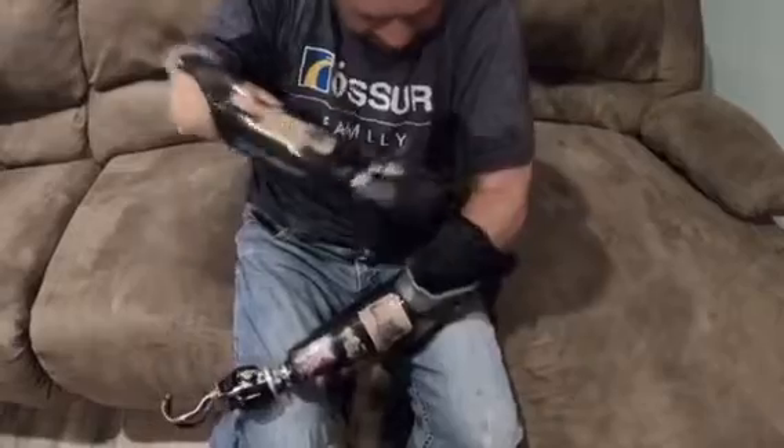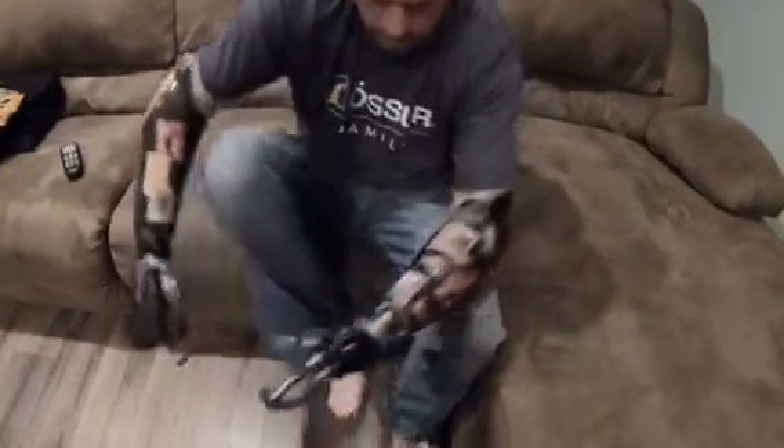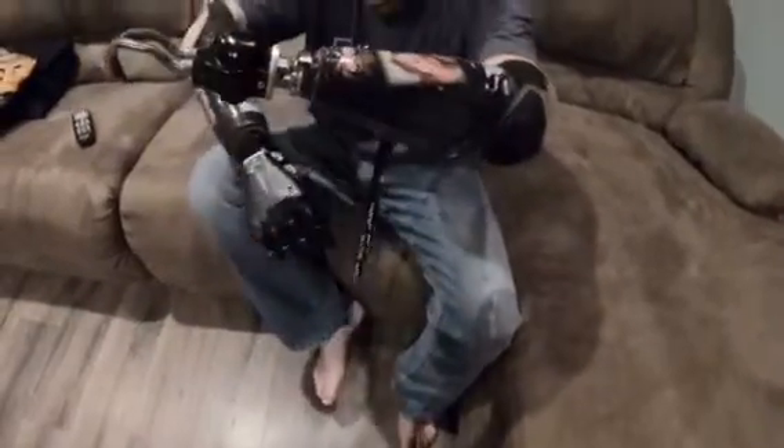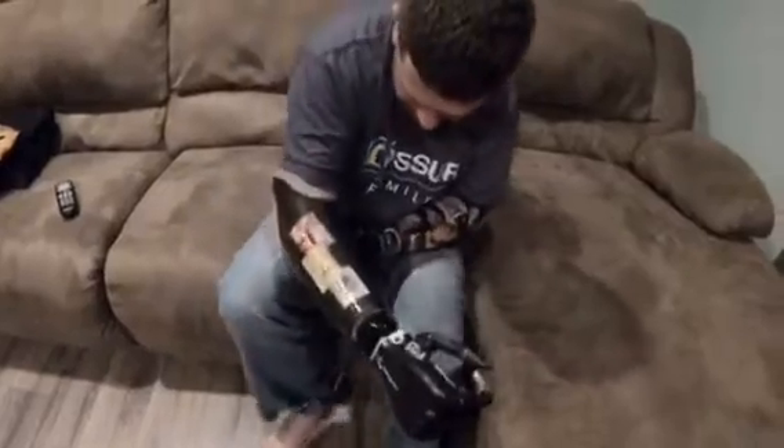So basically I stick my residual limb inside the bag, push in, put my foot in, pull the bag out. This one here actually has an on/off switch right there, so I turn it on.